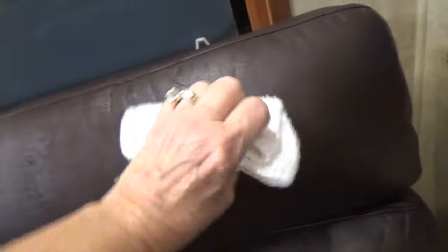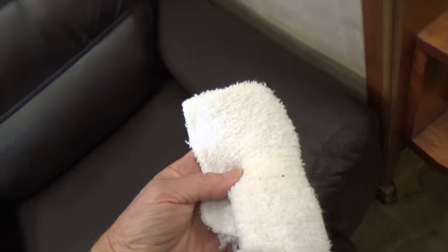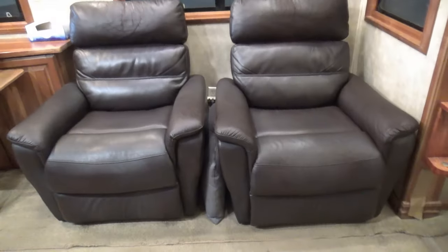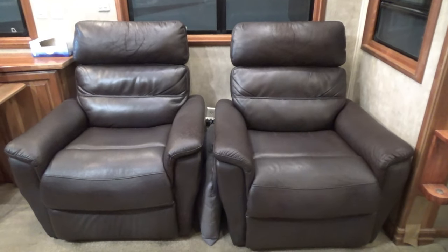It's been 24 hours, so I'm back at the RV and I'm going to see if this dye is good and dry. We did Dave's head area three times. Did the armrest several times too. Good and dry. There they are — looking good.